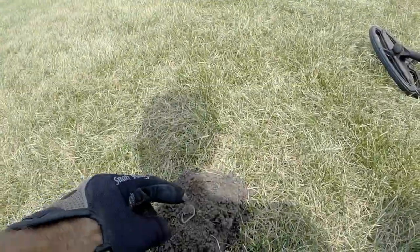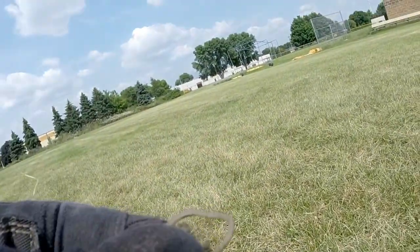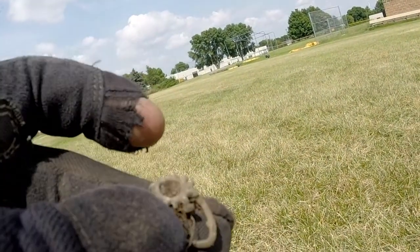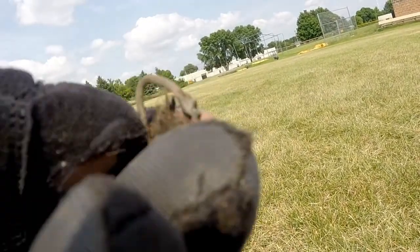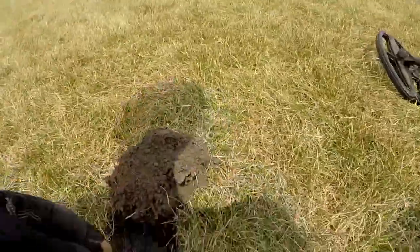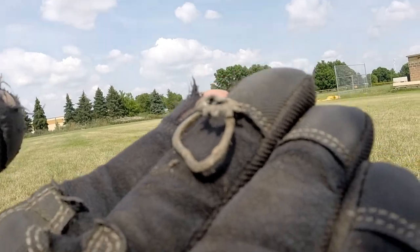I was bouncing around and it looked like — and it still does — it looked like an old beaver tail pull top. It turns out to be a whole old ring. Clean it up when you get home. It's junk, but interesting looking. Could've easily mistaken that for a pull tab.